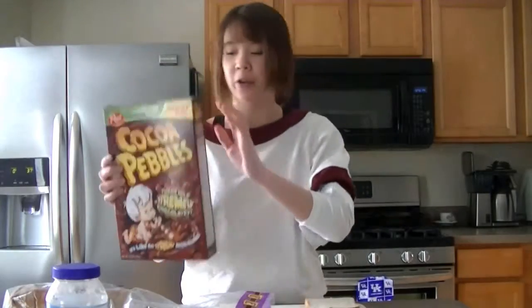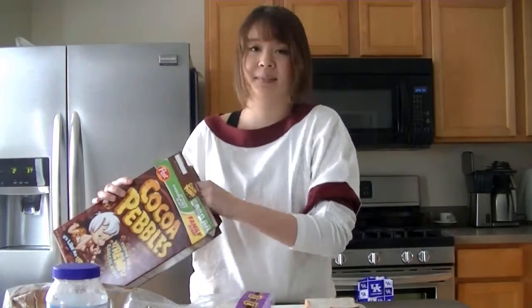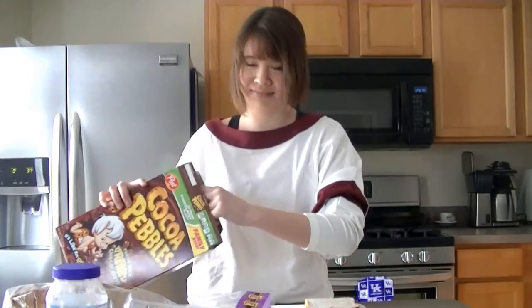And then you're going to take your cereal of choice. I chose Cocoa Puffs because I like cocoa. And what you're going to do is pour it onto your cutting board.